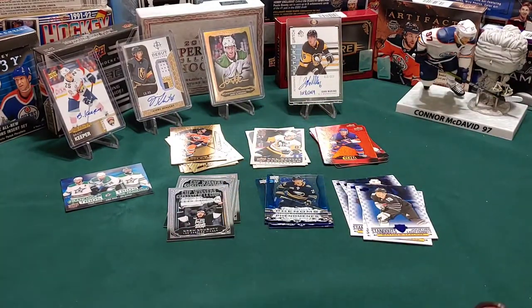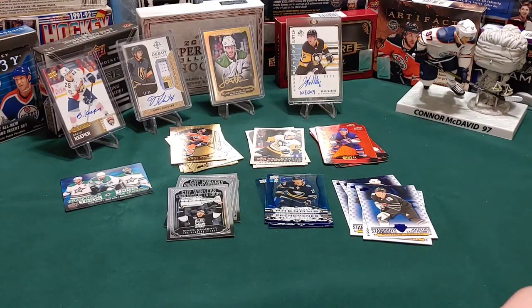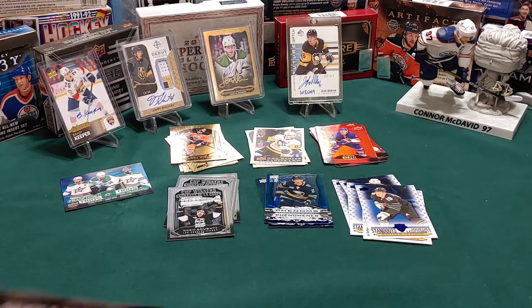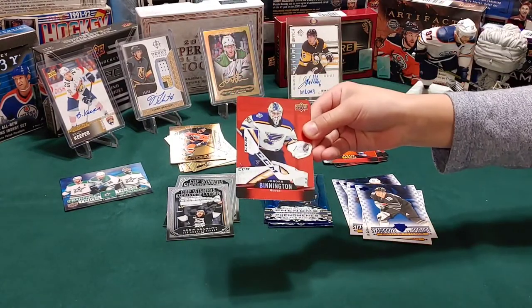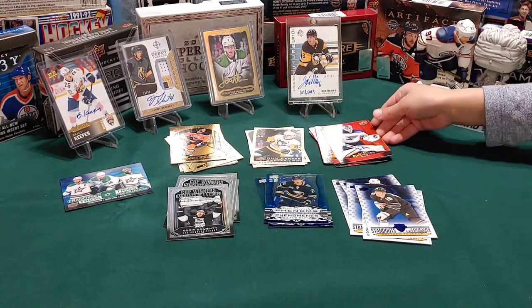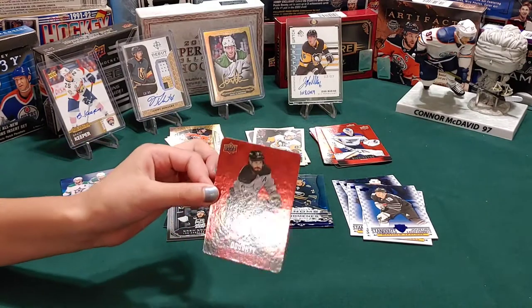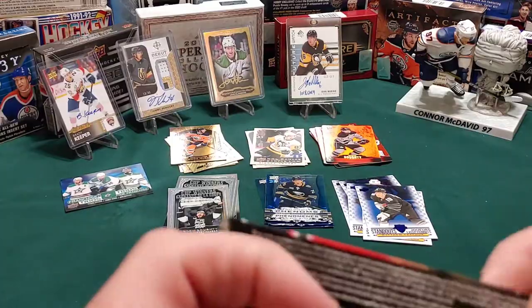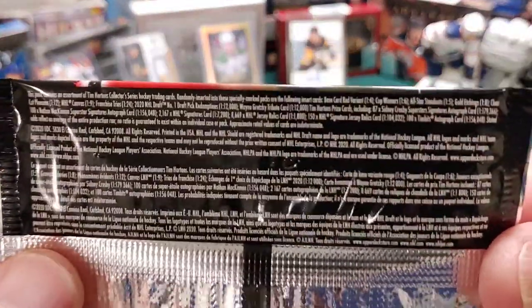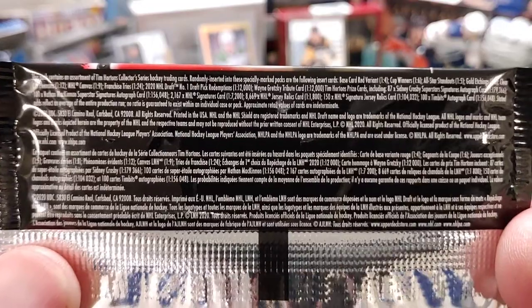We'll let the little hockey card guy go first and show his special card, then hockey card girl you go ahead and show yours. You guys probably know because I've been getting these all along - another red die cut, and it's Jordan Binnington. You know, he won the Stanley Cup last year. I have a Drew Doughty - oh, another red die cut. We should show the odds - you can pause the video and take a look.